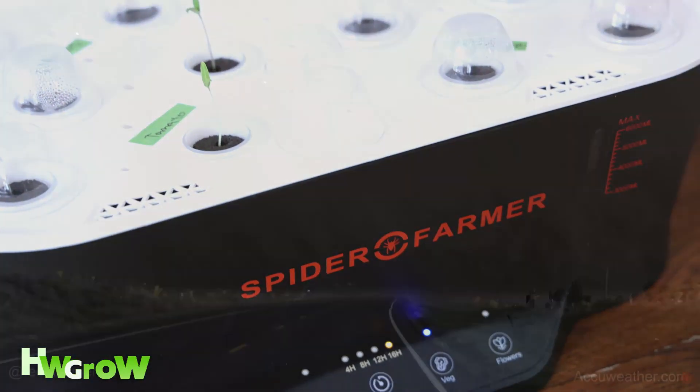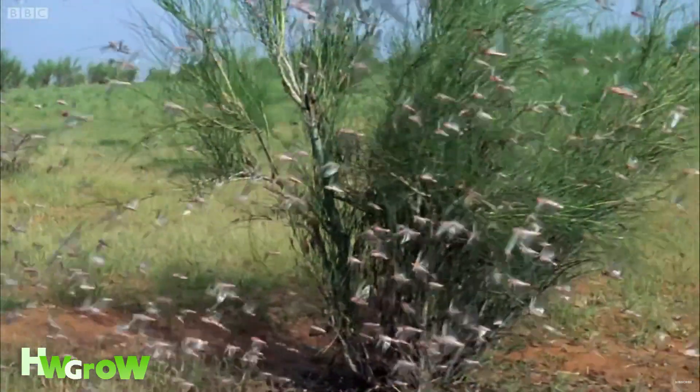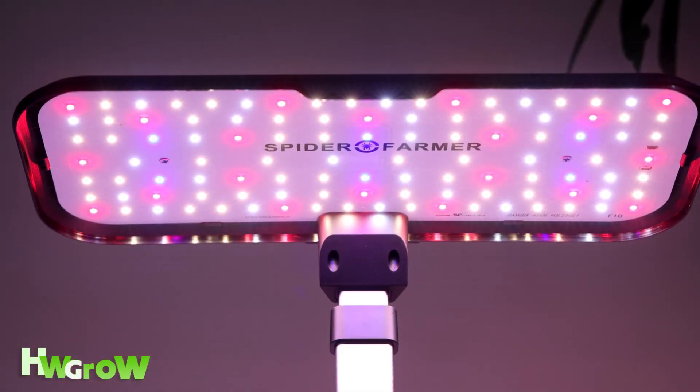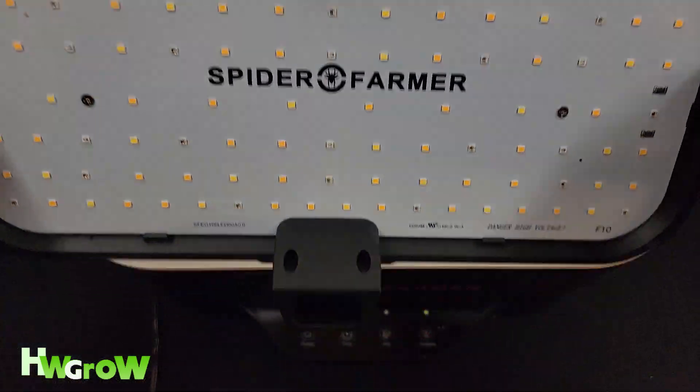I prefer to grow hydroponically indoors because I don't like uncontrollable factors such as weather and pests. I got this Spider Farmer G12 hydroponic system which includes an LED light and a reservoir that you can grow up to 12 plants in.